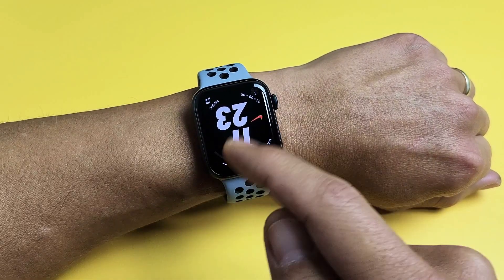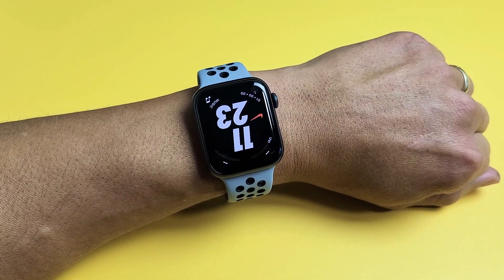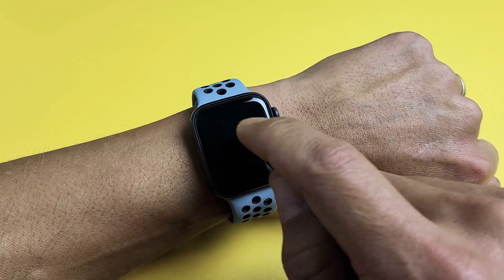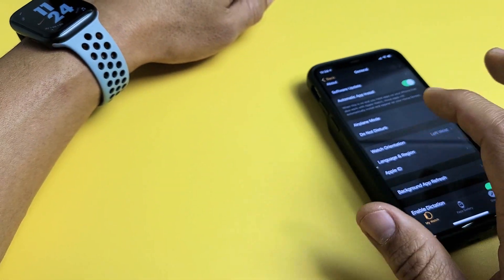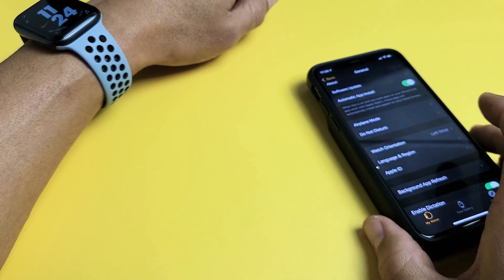So you have the Apple Watch and the display is upside down. I'm going to show you how to fix that. There are two ways we can fix that: we can go directly from the watch, or we can go ahead and use the Apple Watch app.